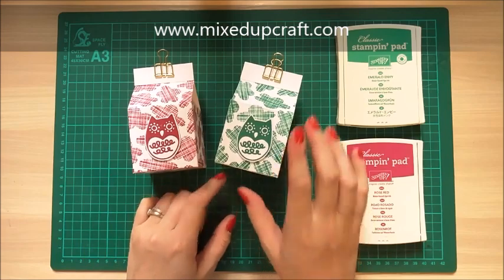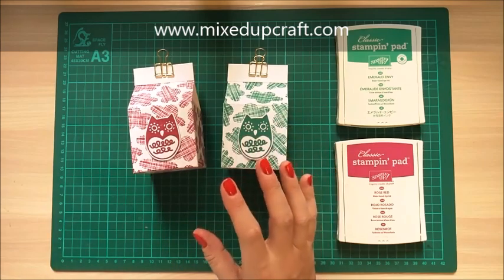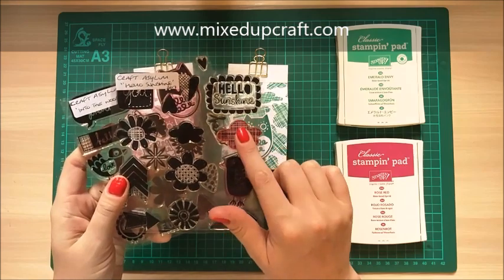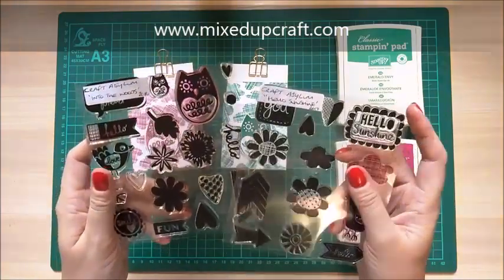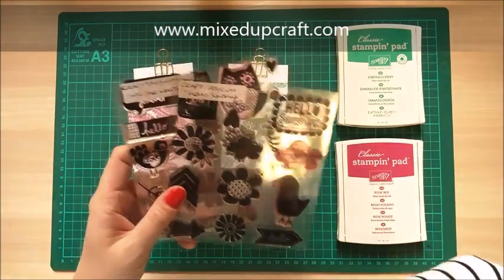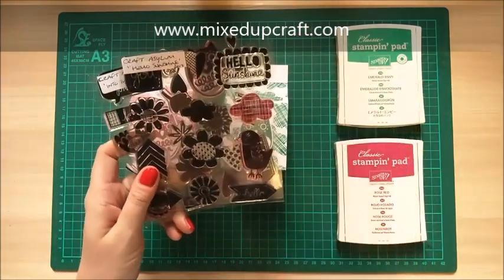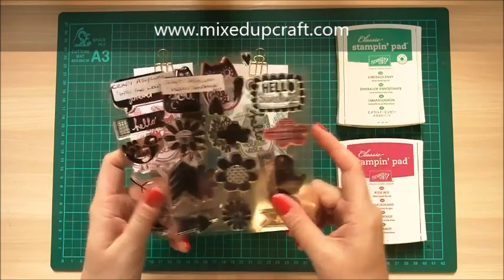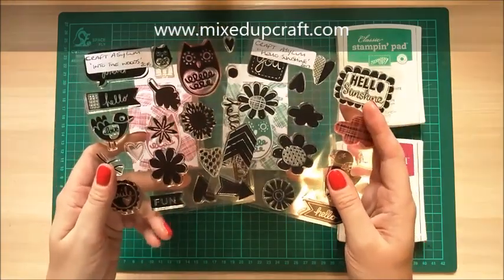They're two and a half by two and a half. I love these ones just because I love the paper. I stamped the paper myself using some Craft Asylum stamps - a cloud stamp and one from a Hello Sunshine set. I purchased these from TK Maxx so they're not a new collection, they were very cheap, and it's the first time I've used anything by Craft Asylum. I'm going to look on the internet after this to see what else they do because these are really really fun - very much my style.